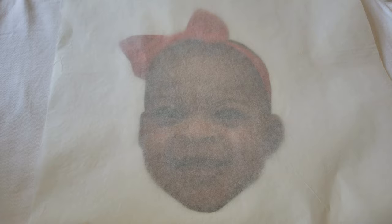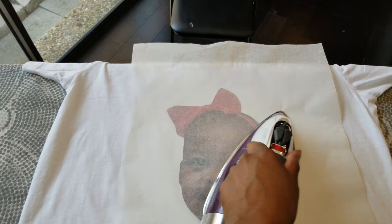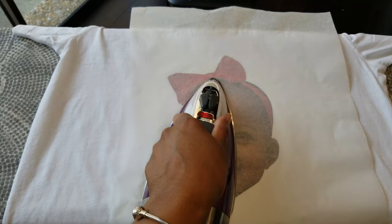I'm going to take my iron and run it over the photo on the shirt for about a good minute until I get the saran wrap melted down.